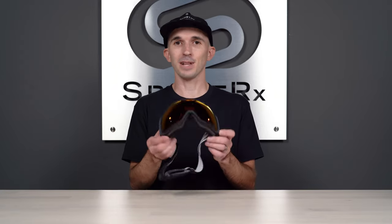Are you looking to change the lens on your Oakley flight tracker goggle? Stay tuned for a step-by-step tutorial.